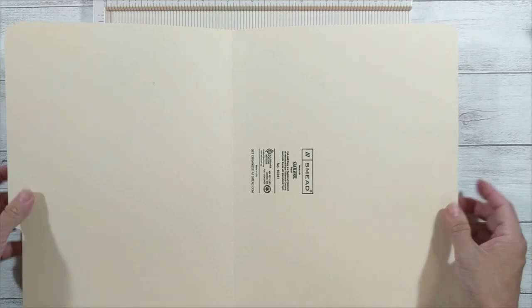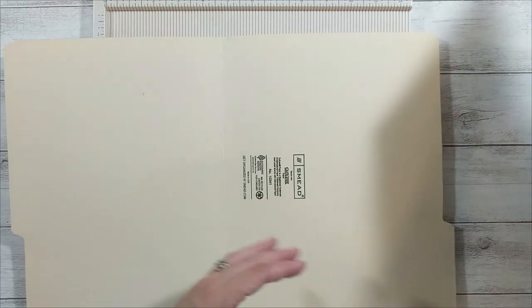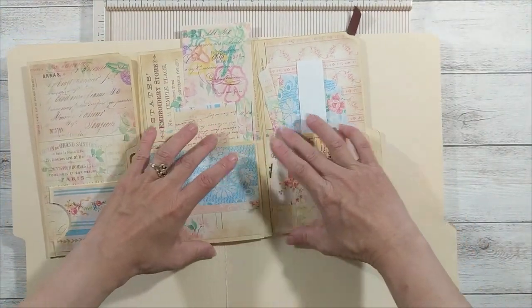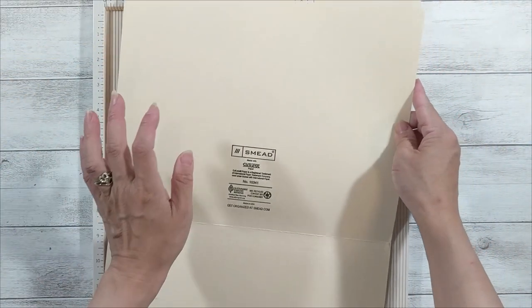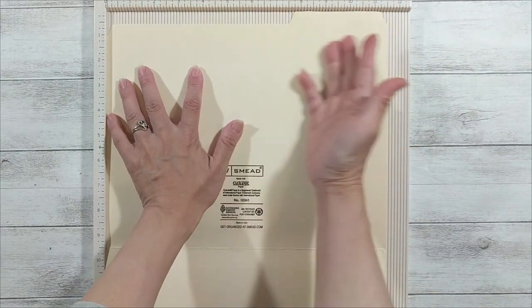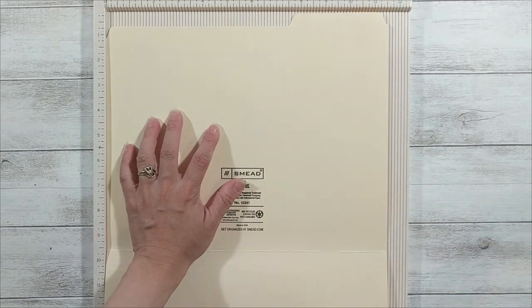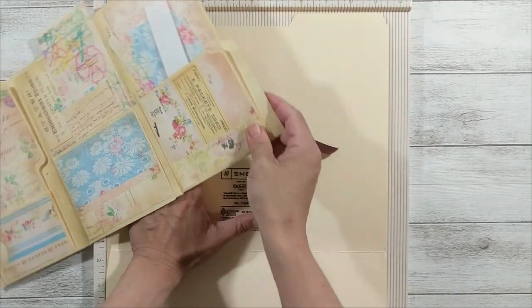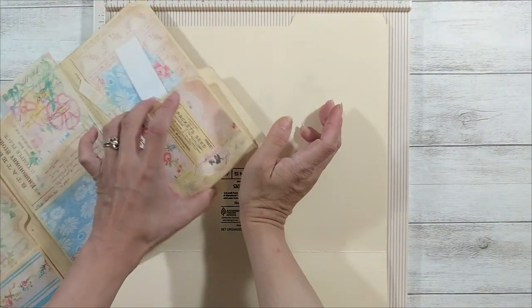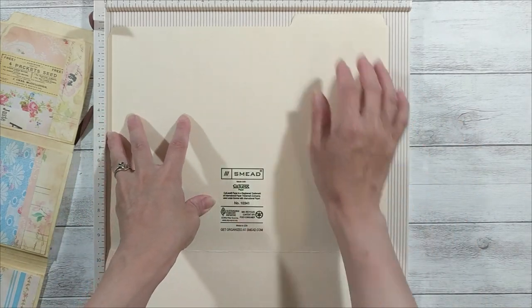Next, what we want to do is fold on the shorter edge to make our pocket or tuck spot. We want to make this fold here. And if your paper is not square, fold it on the shorter edge. For my file folder, my shorter edge is this way, so I'm going to do it like this. Because we are going to fold this up to make a pocket or tuck spot, we want it to have a pretty good depth. My suggestion is around a third of your paper height.